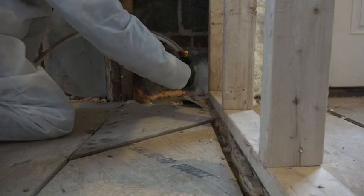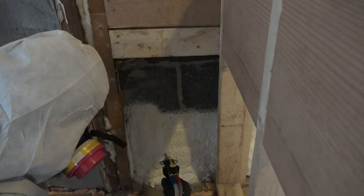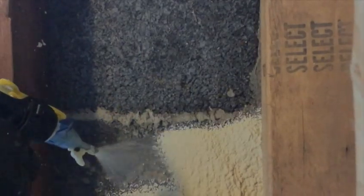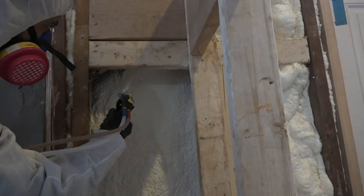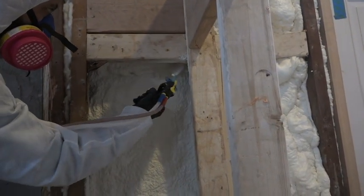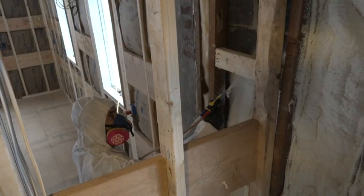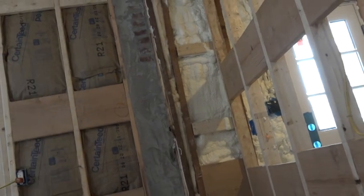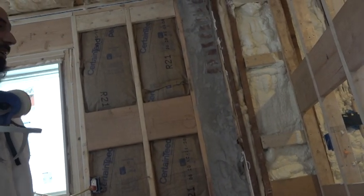Mike begins at the bottom of the cavity, sweeping the nozzle back and forth, making sure to hit the inside corner where the masonry meets the studs. Working behind obstacles is a little tricky, but much easier and more effective than relying on batts in areas like this. Now it's time to just let it cure till it's tack-free, which takes about five minutes.